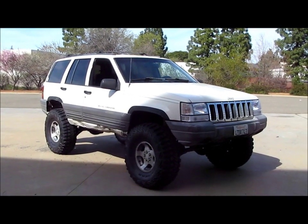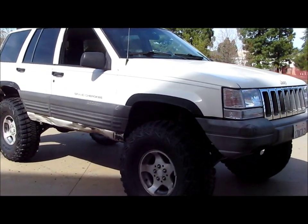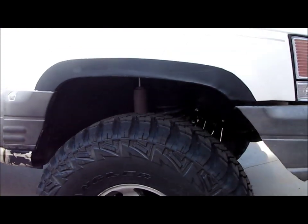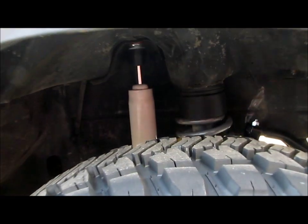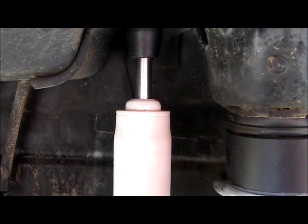In this video, I just wanted to go over the new shock absorbers I just put on. Obviously when I went with more lift — this was on 3.5 inches and I went up to 5.5 inches — I needed to get new shocks. I went with the Dogetech 8000 pre-runners.